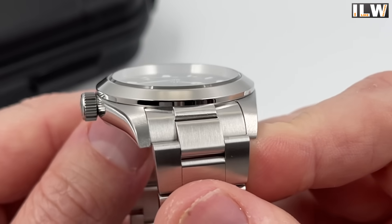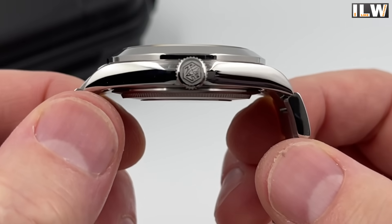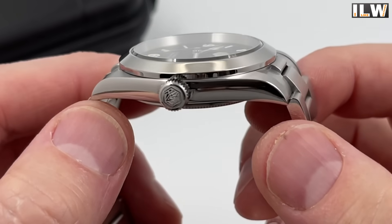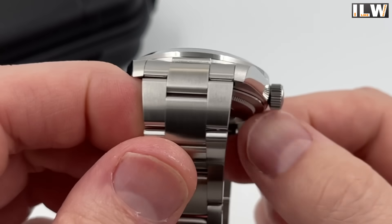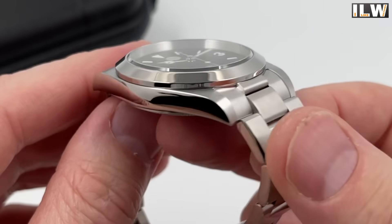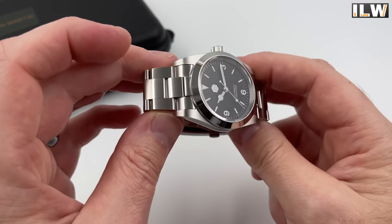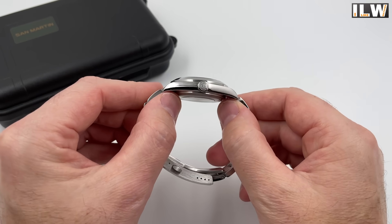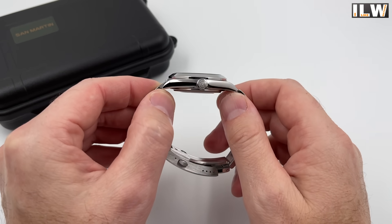As you would expect from San Martin, the finishing is very nice — really smooth, crisp polished surfaces. That bezel is really nicely finished. They are polishing better and better with every new model. Fantastic finishing, lovely case shape, and the size is fantastic — quite slim as well. There's a PT5000 in this watch, so it's not too chunky.